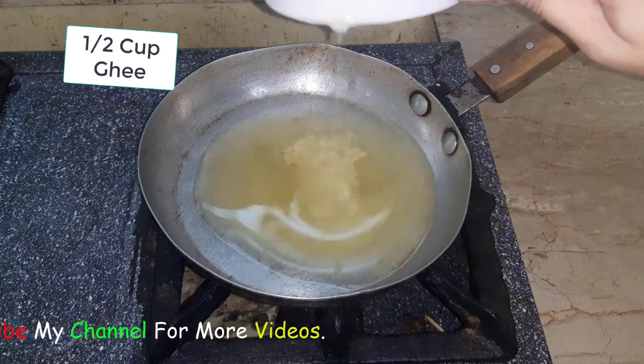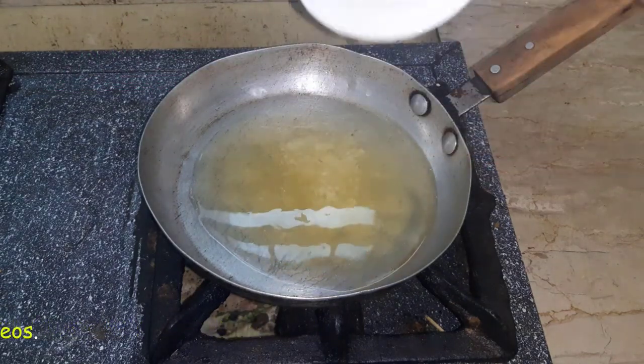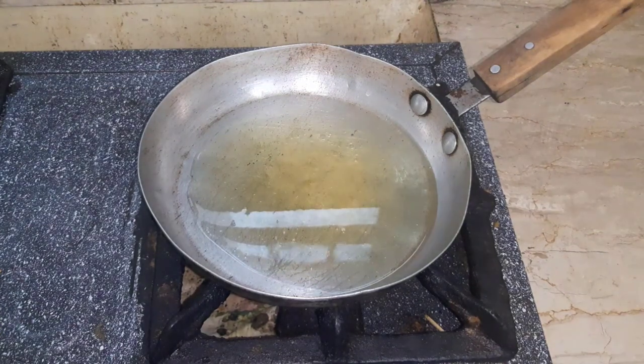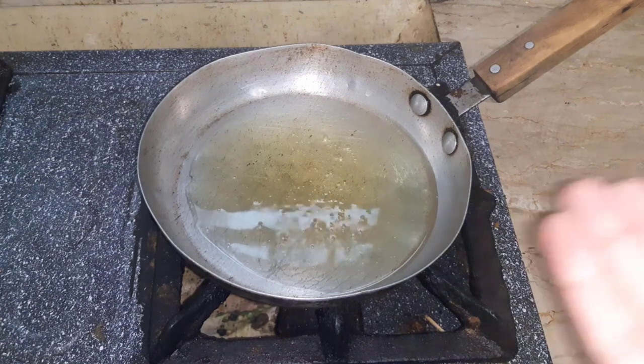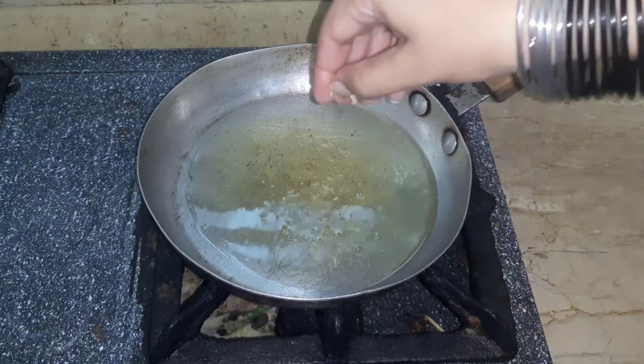Now I have to put a pan with half a cup of ghee. You have to use the ghee based on your own personal preference. You can also use ghee. Now I have to put it in the water.